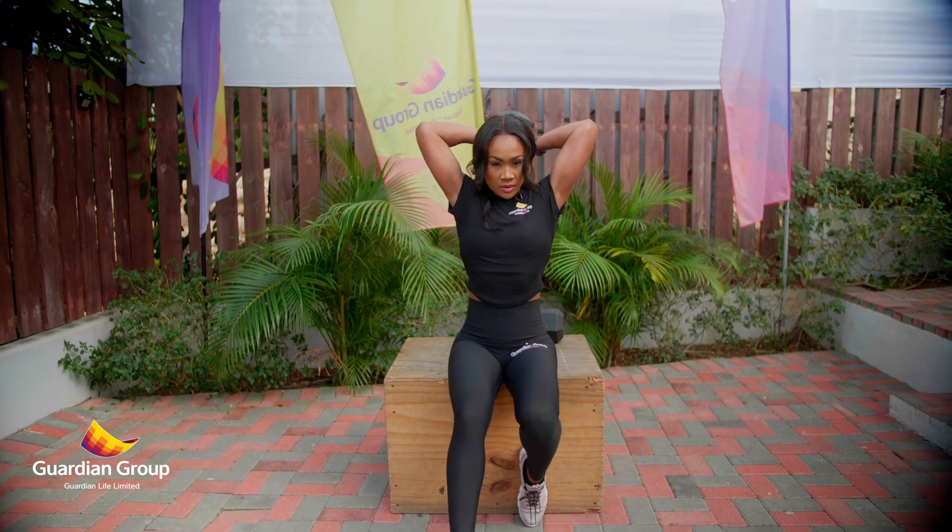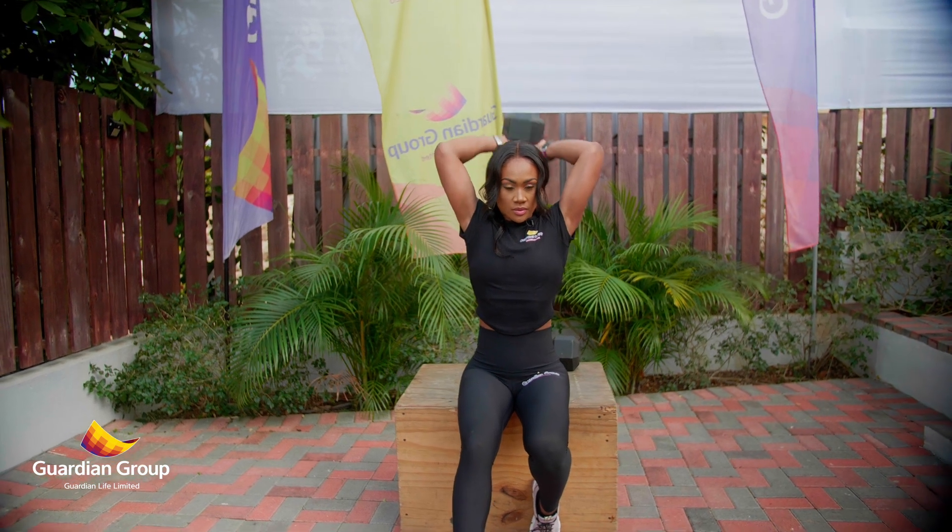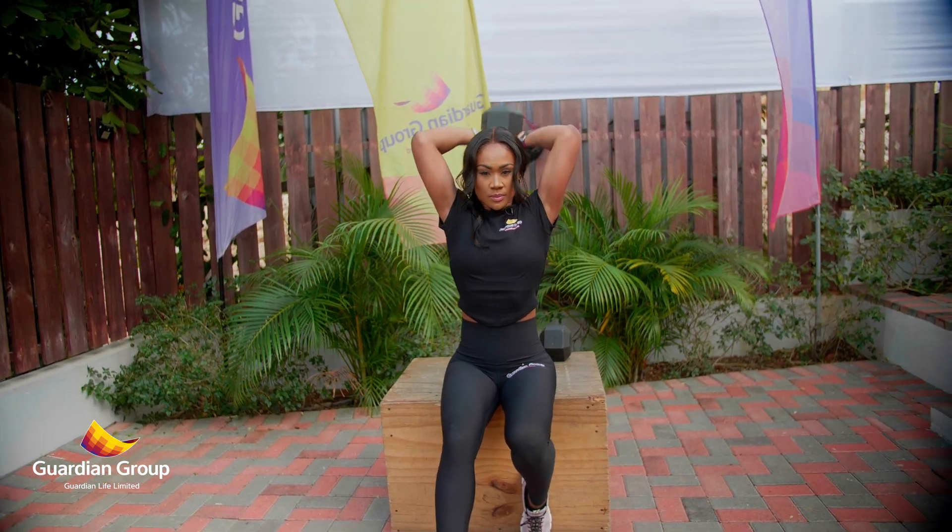Let's define that tricep some more. Grab your dumbbell, bring it over your head — we're going to be doing dumbbell tricep ups.